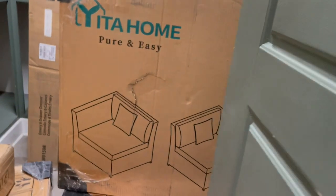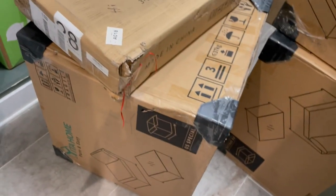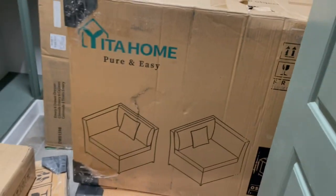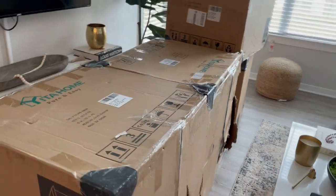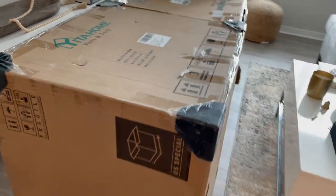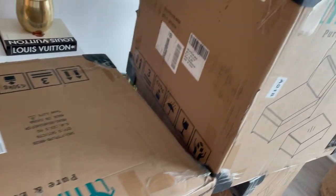Hey guys, welcome back to my channel, or welcome if you're new. Today we're doing a patio makeover, and I'm super excited to show you guys what my patio is looking like because I absolutely love it. We are working with Yida Home — they sent me this beautiful patio set that I'm just in love with. I'll link their information down below as well as the discount code so you guys can check it out and get some money off if you're interested.